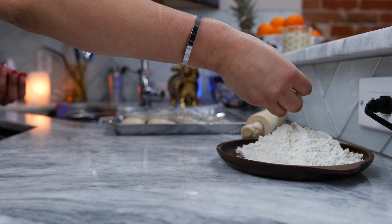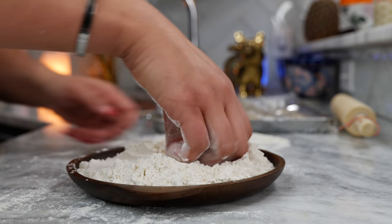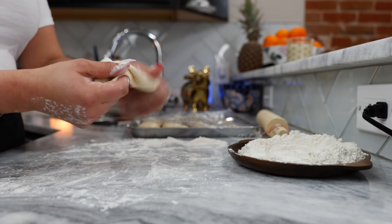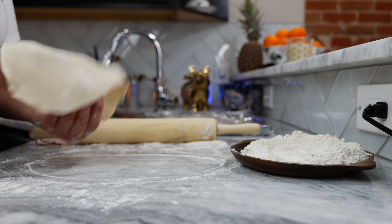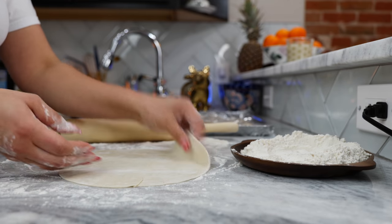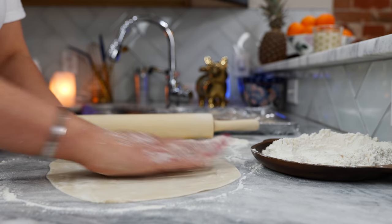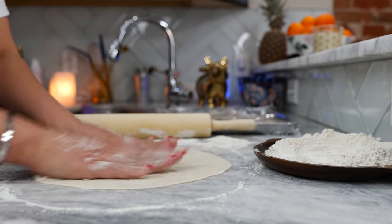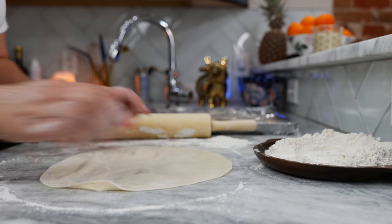After you allow your tortillas to set, go ahead and dust your surface with some flour. Take one of your tortilla balls and press it into some flour. I like to press the outer parts of the tortilla — that way we don't get raw edges and it gives us a smoother stretch. I like to stretch it a few times into an oval shape, flip it over and do the same. And some of you are getting square tortillas — that is okay! This dough is so soft that even with your hands you can start stretching it right on your counter. Some tortillas look like the state of Texas, and that's okay. Lightly dusted with flour and we have a round tortilla.